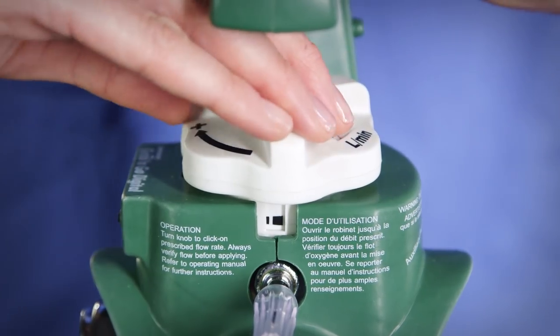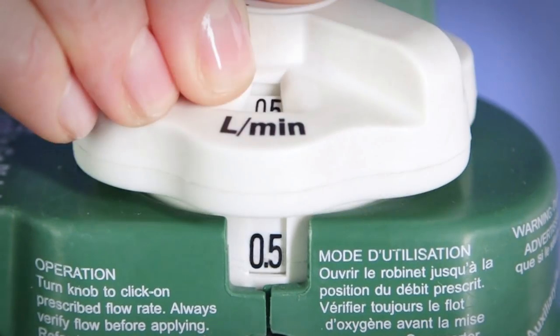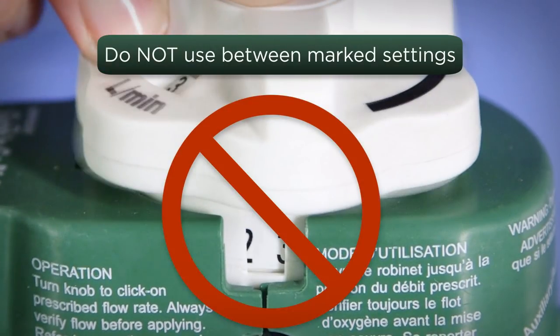The Grab & Go system provides calibrated flow only when positioned at the flow rates marked on the flow adjusting knob, which are marked in liters per minute. As you turn the knob, you will feel it click into place. The first flow position is about a quarter of a turn from the off position. Do not operate the system between marked flow rate settings.